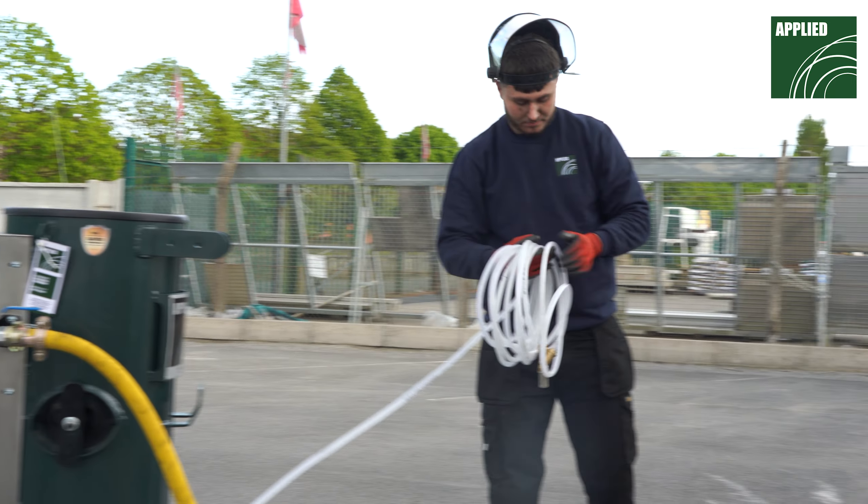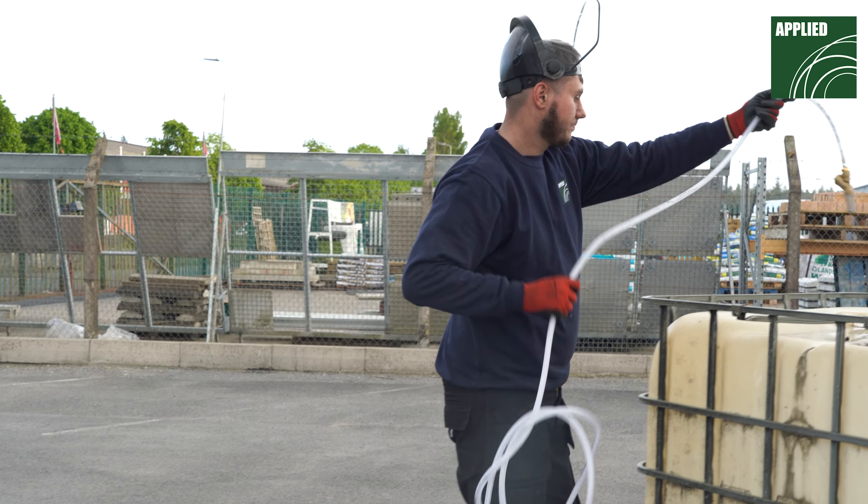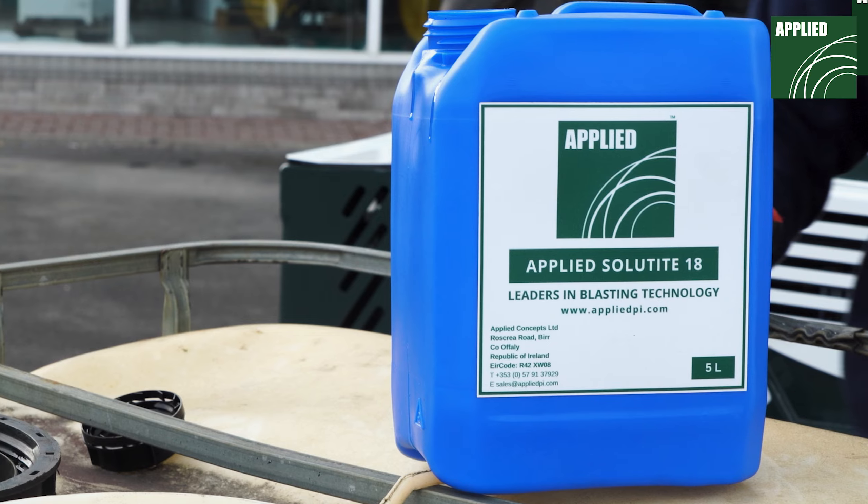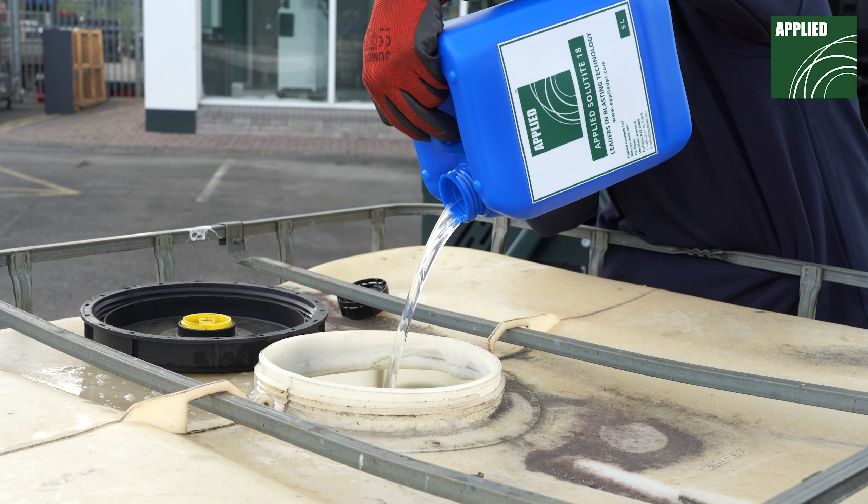Uncoil the water suction line and drop it into the water tank. If you plan on wet blasting any steelwork, add Applied Solutide 18 to the water tank to prevent flash rusting.